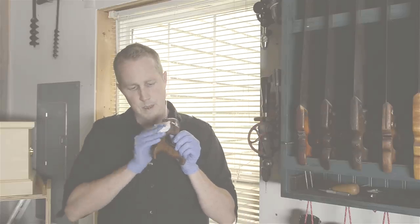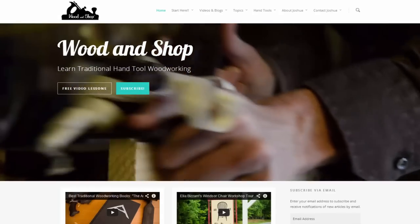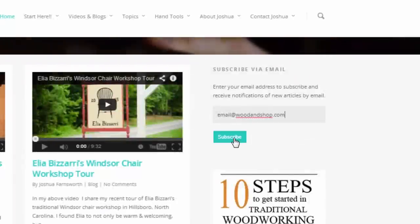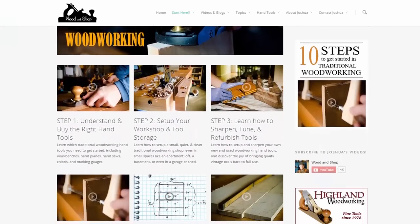If you're interested in learning traditional woodworking with hand tools, visit my website at woodandshop.com where you can find free video tutorials, buying guides and reviews. Make sure you subscribe to my regular blog posts and also check out my 10 steps for getting started.